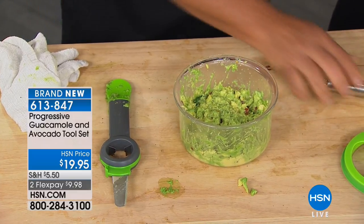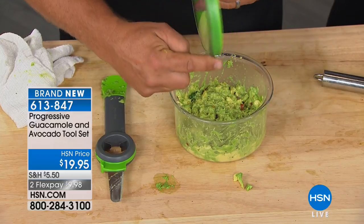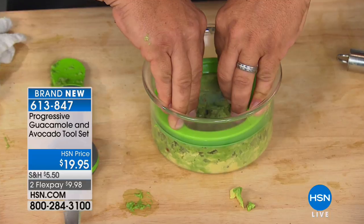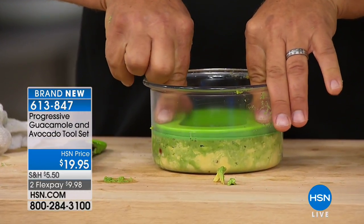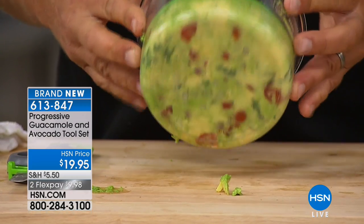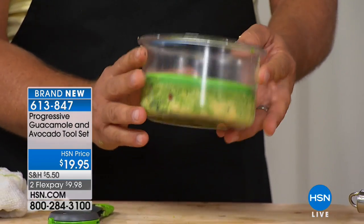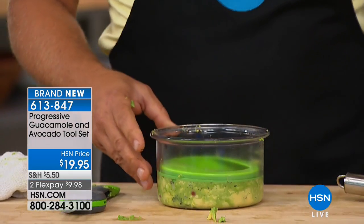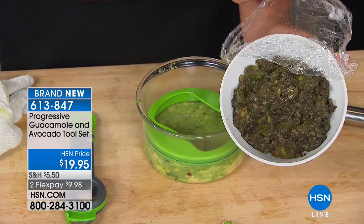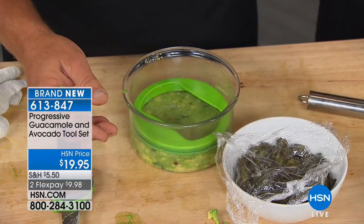You can mash it up — there's a masher that fits perfectly inside this bowl, or you can use a fork. You make your avocado guacamole just like that, or any way you like to do it at home. Add the ingredients that you like — it's done literally in seconds. But here's the best part: you see this lid? There's a silicone rim around this lid, and it fits perfectly on the inside of this bowl. As you press this down, it takes every bit of air out of that container.